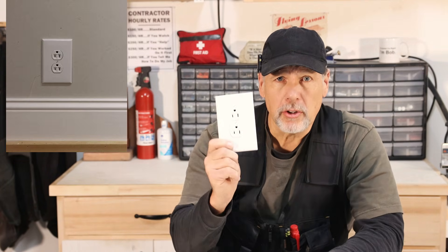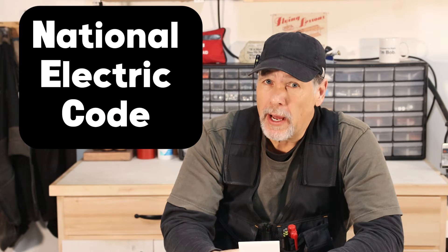Do you have receptacles in your house that are installed incorrectly, whether it's ground up or ground down? Are you breaking the NEC code? We're going to explore this and settle once and for all which way is the correct way to install.